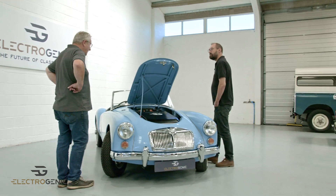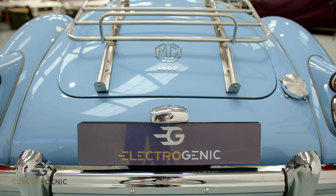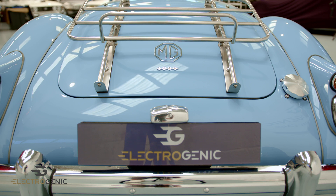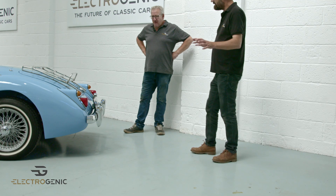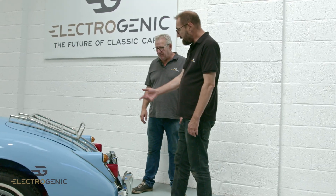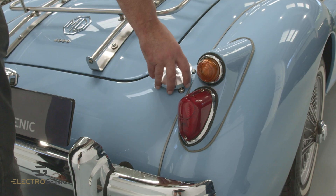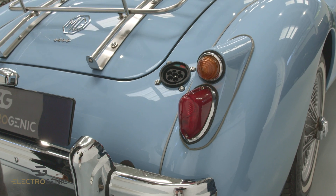Shall we have a look at the back? The one thing I love about this car is that we've put the rest of the batteries up underneath where the fuel tank used to be. So you've got completely the whole of your boot — you retain all your original boot that you had in the first place. Exactly. And then you've got one of our beautiful shiny Electrogenic fuel caps, which fits beautifully on this vehicle.